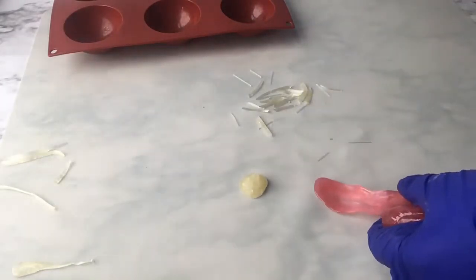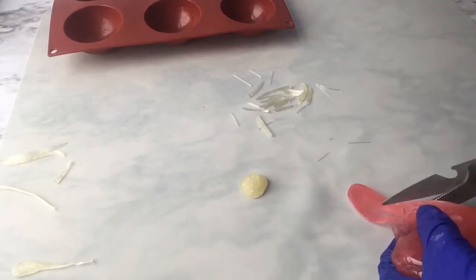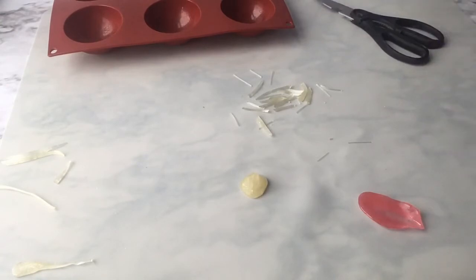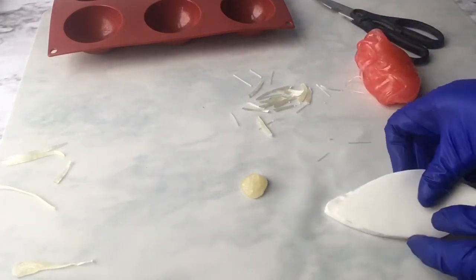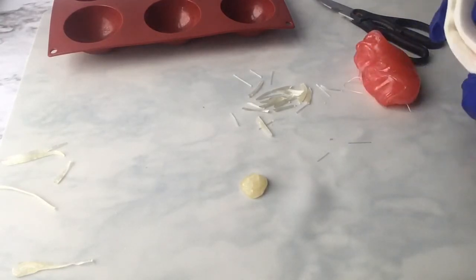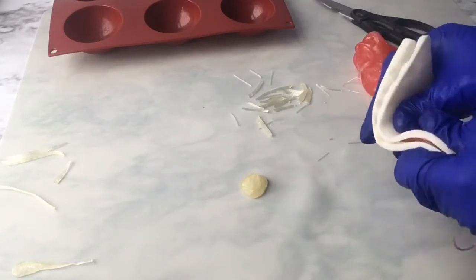I'm going to get my scissors and cut a point in the petals so that the point is where the end of the petal will be. Then I'll get my silicone flower press to make veins in the petal and press it right in between the flower press — not too slowly, because it'll start to harden and the petal will crack.